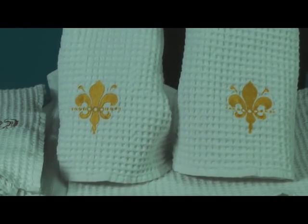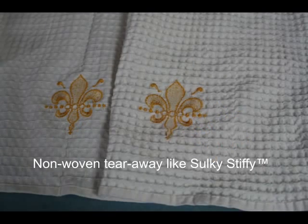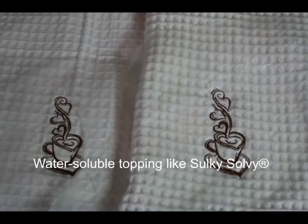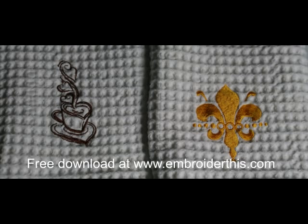This won't cause major distortion to most designs. I used a nonwoven tearaway on all of my test towels and a regular weight water-soluble film topping. If you like these designs, they're available for free download at embroiderthis.com.